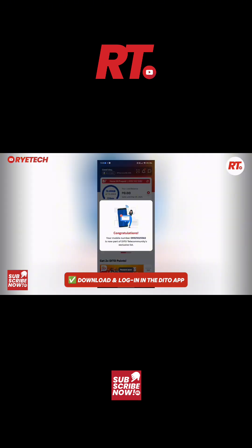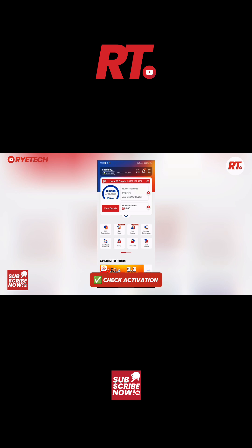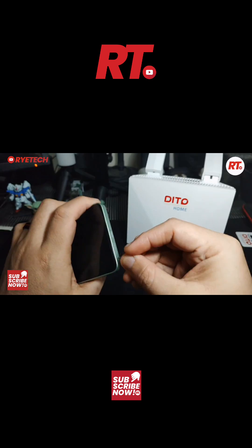Now you download the D2 app on your smartphone — this is exactly where everything happens. You log in with the given credentials, and then you check your free data allocation, which in this case is 70 gigabytes.